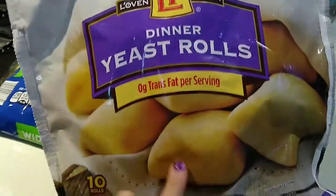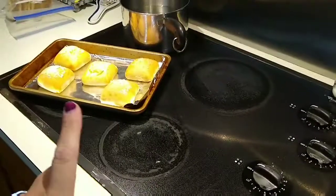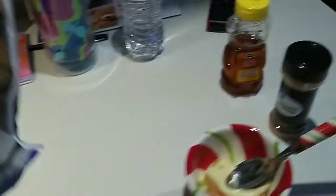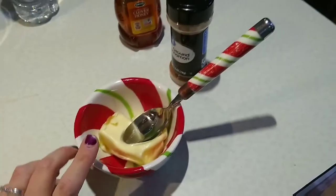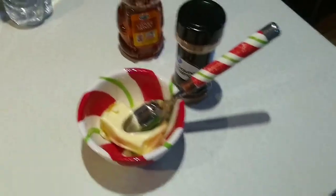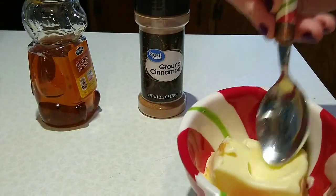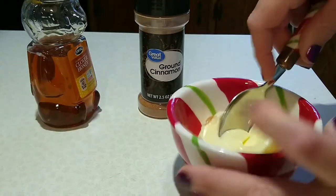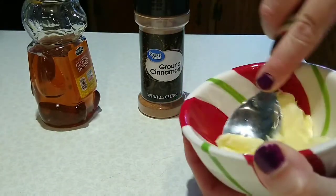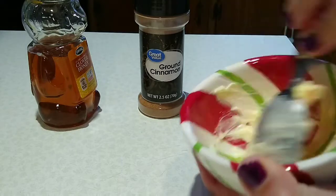So to go with dinner tonight, I found these yeast rolls at Aldi, so we are going to cook up a few of those. I also thought it would be fun and delicious to make a cinnamon honey butter to go with that. So I'm just going to show you how I do that real fast. I have about four tablespoons of softened butter, and you're just basically going to add honey and cinnamon. I don't even measure — I just kind of eyeball it.